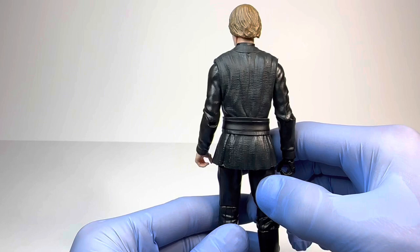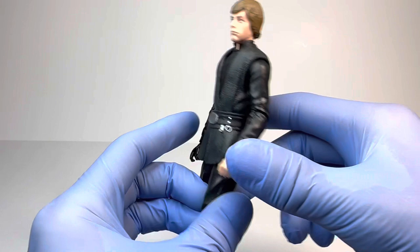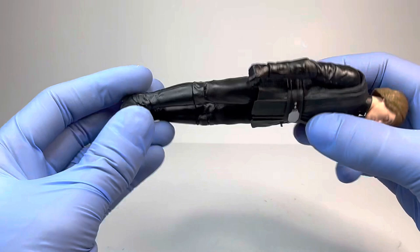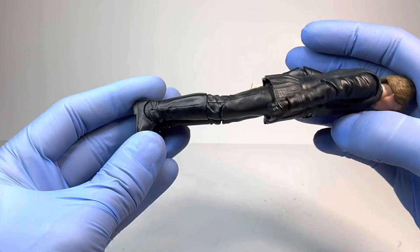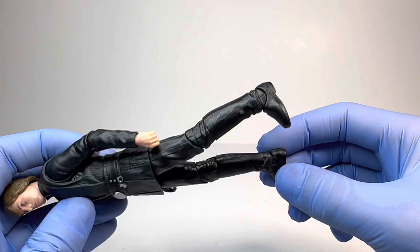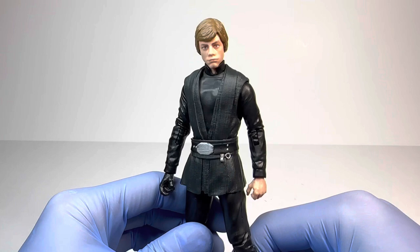Moving to the back, you have some wrinkle detail on the torso which looks quite good, and then the belt continues. For the arms, you don't have a lot going on besides some wrinkling detail, and of course you do have the one gloved hand and the one exposed hand. Moving down to the legs, you have a little bit of a line going down which looks quite good. I imagine they could use these legs for another figure besides Luke, but I don't exactly know which one — let me know if you have any ideas in the comments. The boots look very good — I absolutely love the leather texture going on here, it looks very, very realistic.